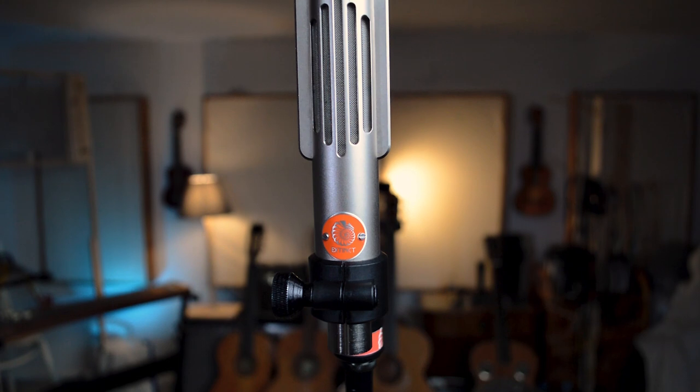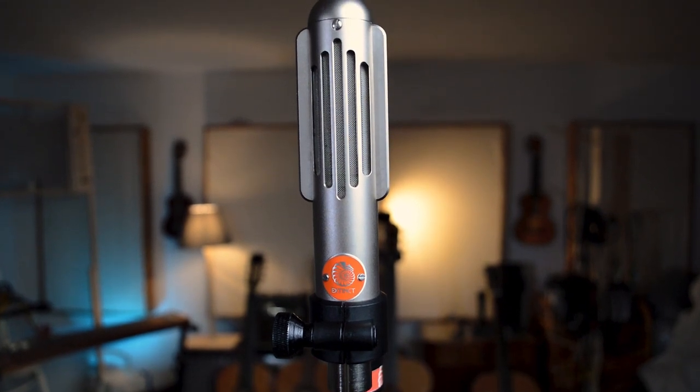Since making that video I've been experimenting a lot with different mics, especially ribbon mics, which I love to use with acoustic guitar and vocals. However, when I'm just recording guitar I still like to use the Neumann KM184.